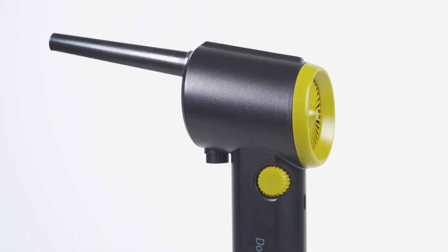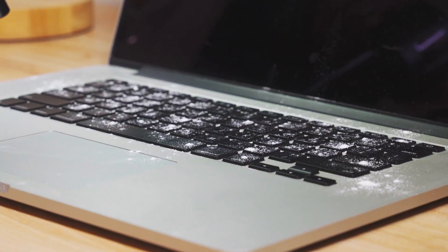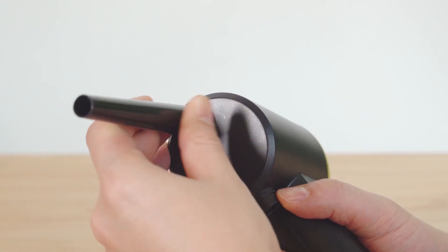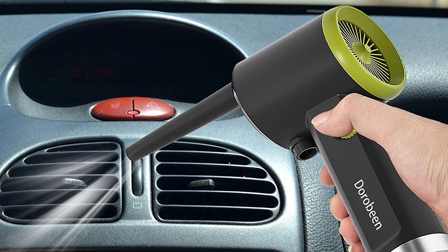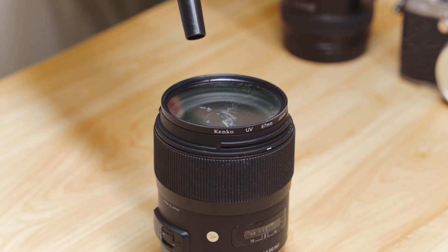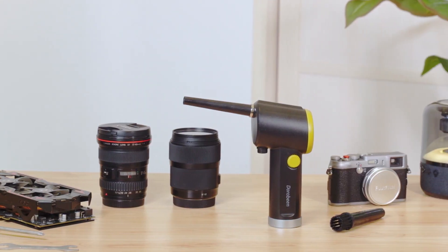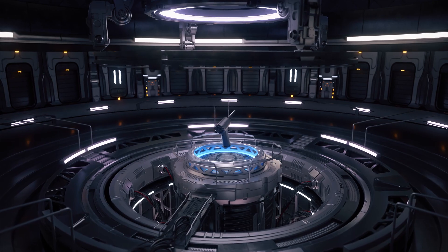Say goodbye to dusty electronics and hello to a clean workspace with the Torobin compressed air duster. This cordless rechargeable duster packs a robust airflow rate and pressure output to tackle even the toughest dirt and debris. With a low dB rating, you won't disturb your co-workers while you clean. It includes a variety of accessories such as different nozzles, hoses, and filters. It's portable and built with durable materials that will last for years. Inside the package you'll find everything you need, including a user manual.